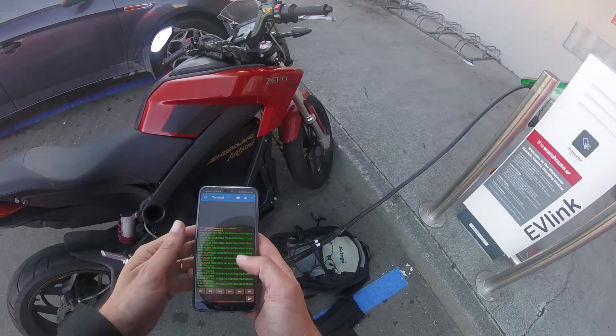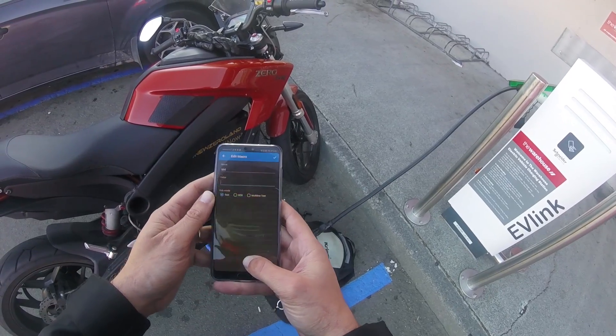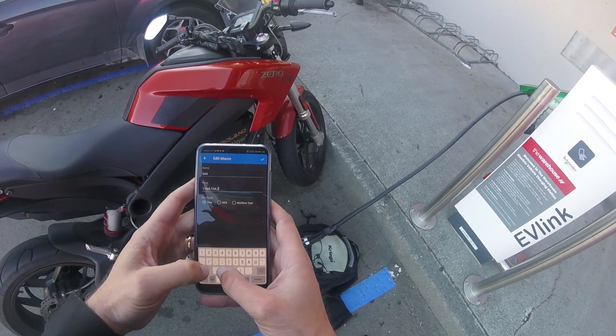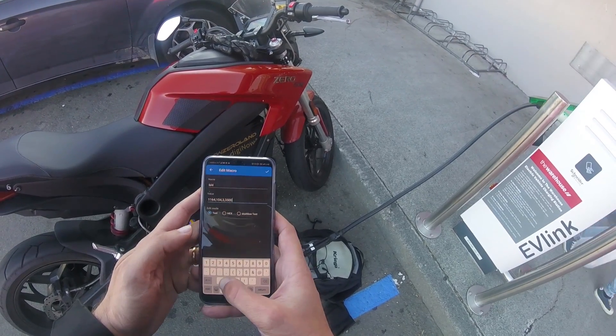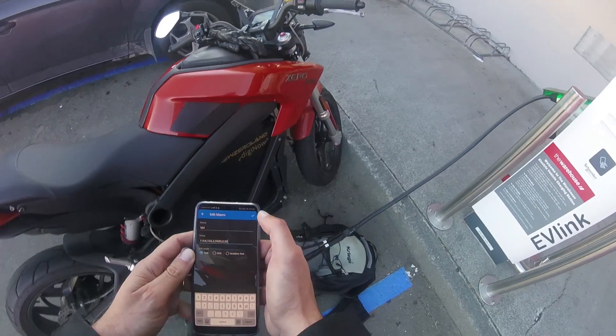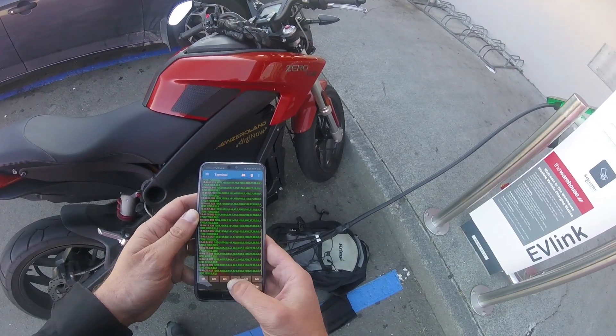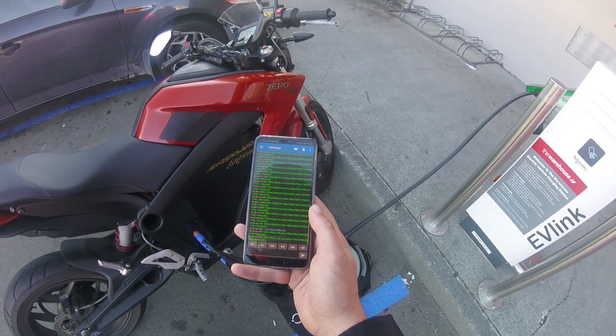The communication is not right. So I'm going to make a new config — 3 chargers with a maximum of 3,500 watts, 3.5 kW. Let's try this. So 3 chargers, 3.5 kW.